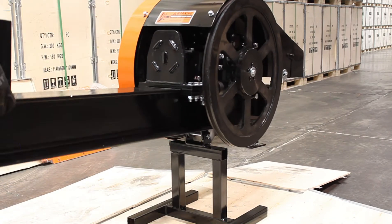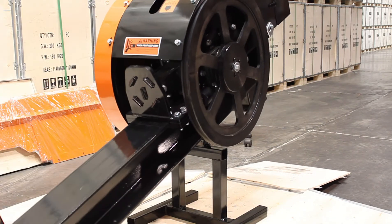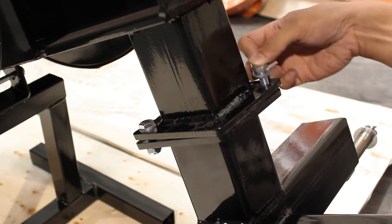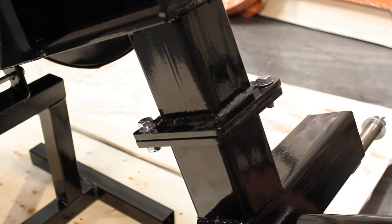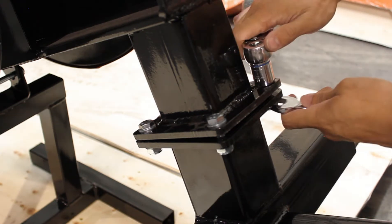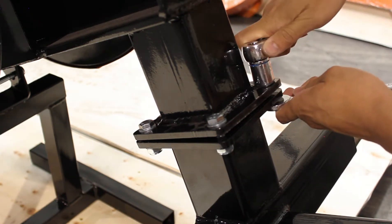Now, with the back end lifted up, you can install the wheels and engine carrier using the four bolts, nuts, and washers. Tighten these down using a 17mm socket and adjustable wrench.